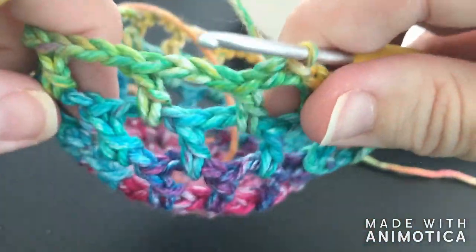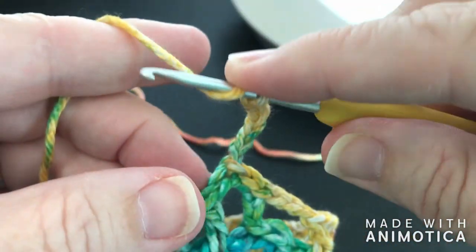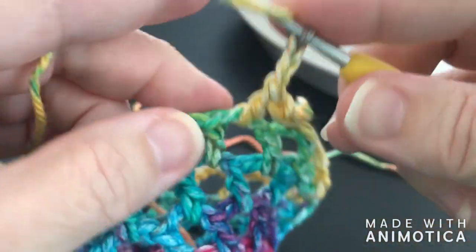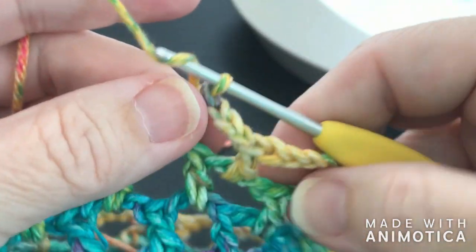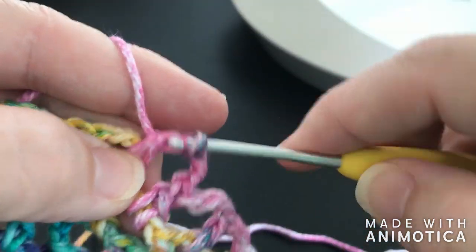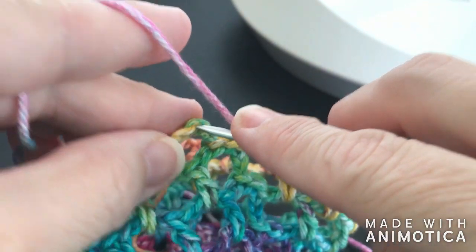This is the last row of the double crochets with chain spaces. Look — we've even got more of a bowl. Let's chain three, then three more for the chain, to get our chain three space going, and then double crochet into the next chain three space. Chain three, double crochet into that chain three space — all the way around. We're just about finished with the last double crochet round. Into this space, chain three, go into the third chain, and slip stitch.